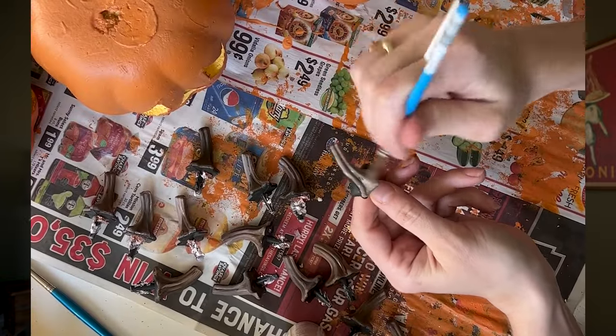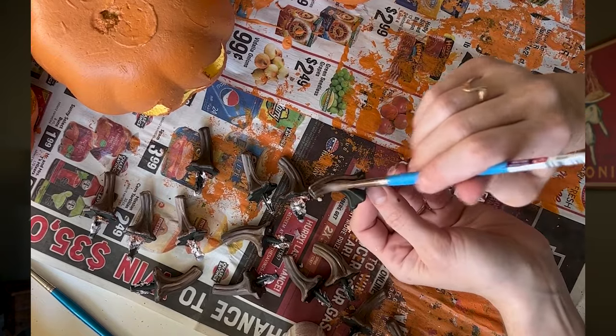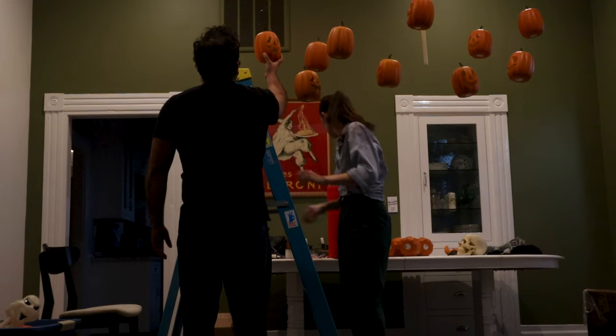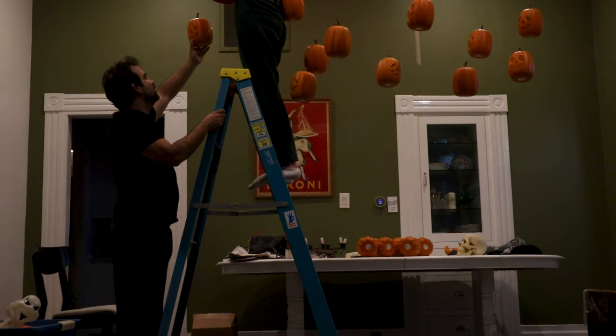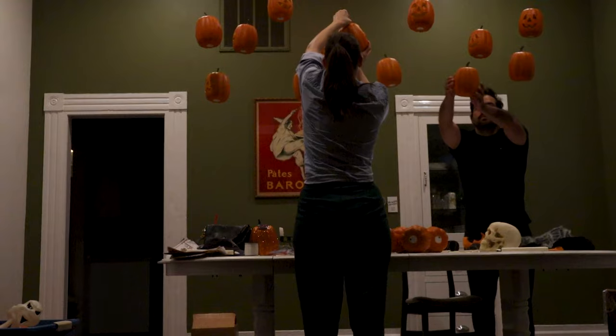I also painted the stems because they were just a flat, dark brown color, so I added highlights and lowlights to give a little variation. Then I popped the tea lights back in, turned them on, and hung everything with command hooks and fishing wire. I definitely recommend having a partner — Chase stood on the floor and handed me pumpkins and helped with placement so I didn't have to keep getting up and down. With the remote, I can switch them all on and off easily.